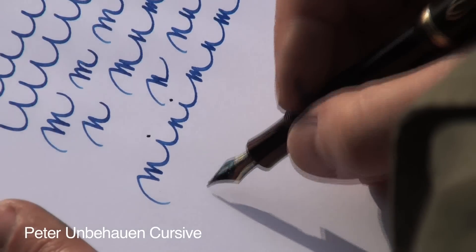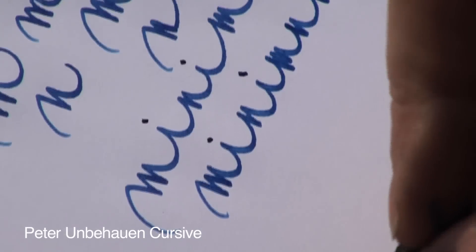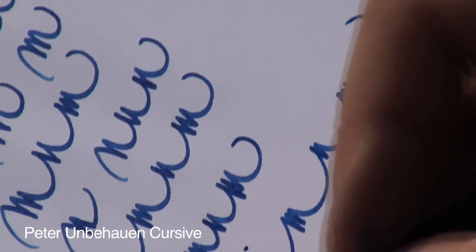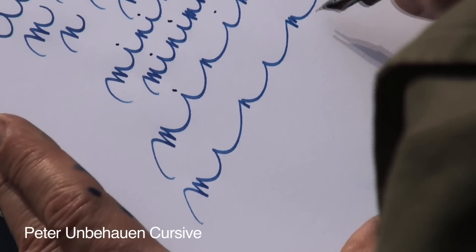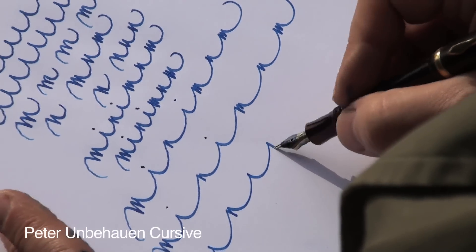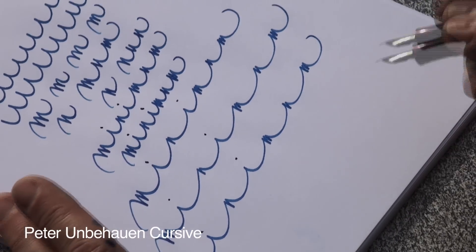We can play a little bit with this. We can write it this way or even wider. The writing style is a continuous movement of up and down stripes.